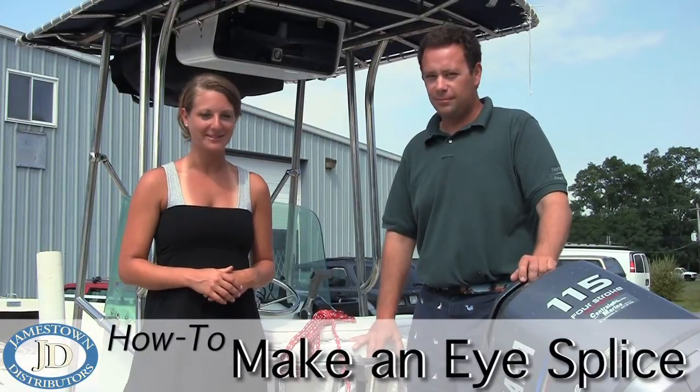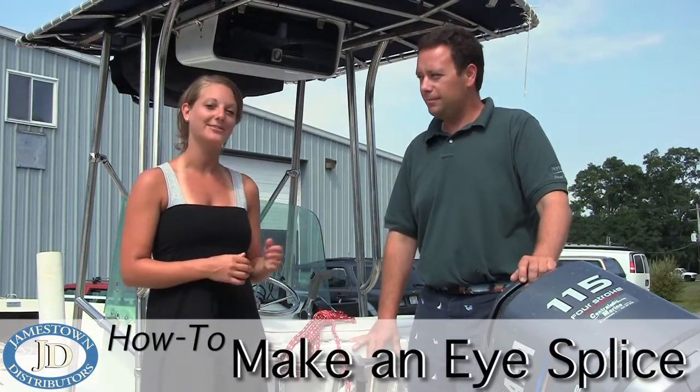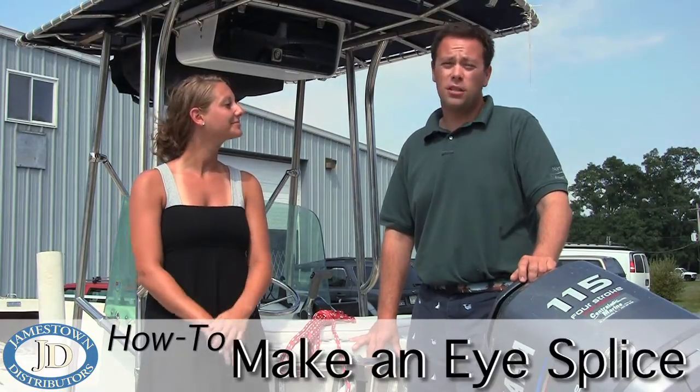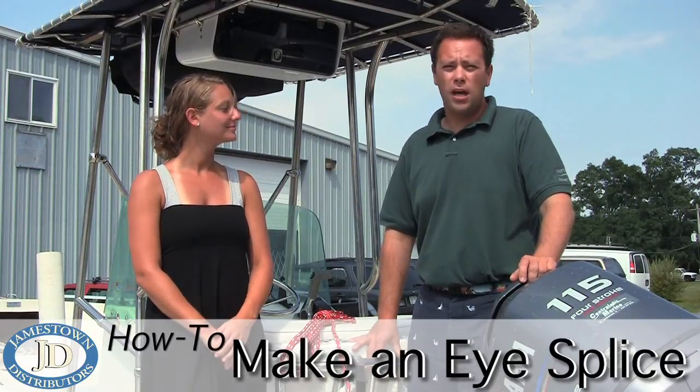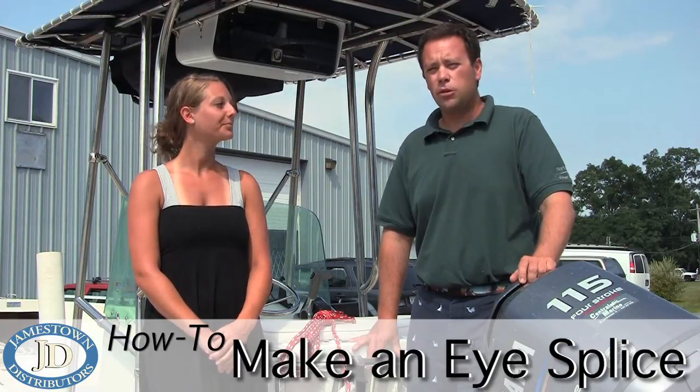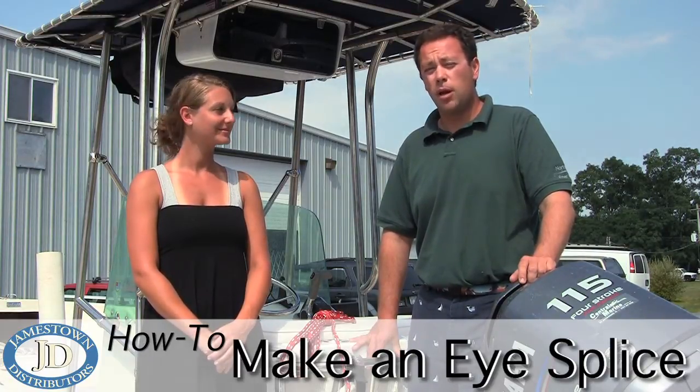Hi, I'm Joanna from Jamestown Distributors, and today with me is Skip Mattos, who's going to show us how to splice a rope. The reason for using an eye splice versus tying a knot is it allows you to put a shackle in the line, as well as keep the breaking strength through the line close to 90% of original, where tying a knot would reduce it by almost 50%.